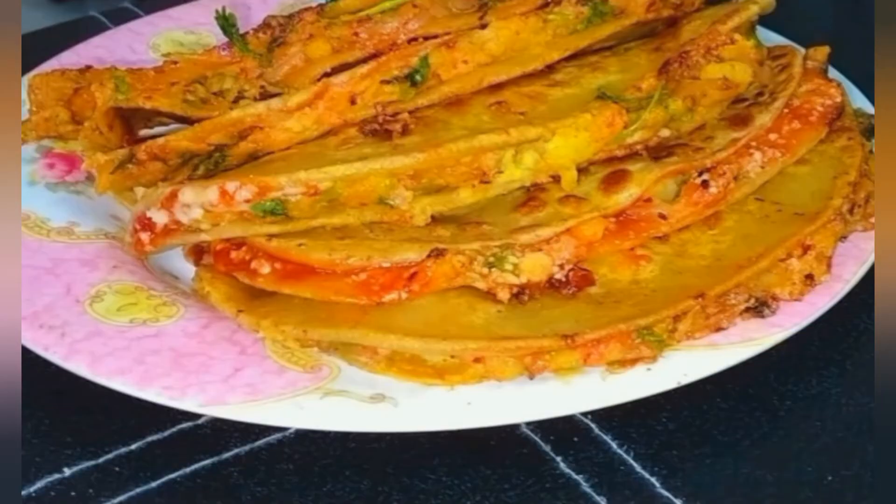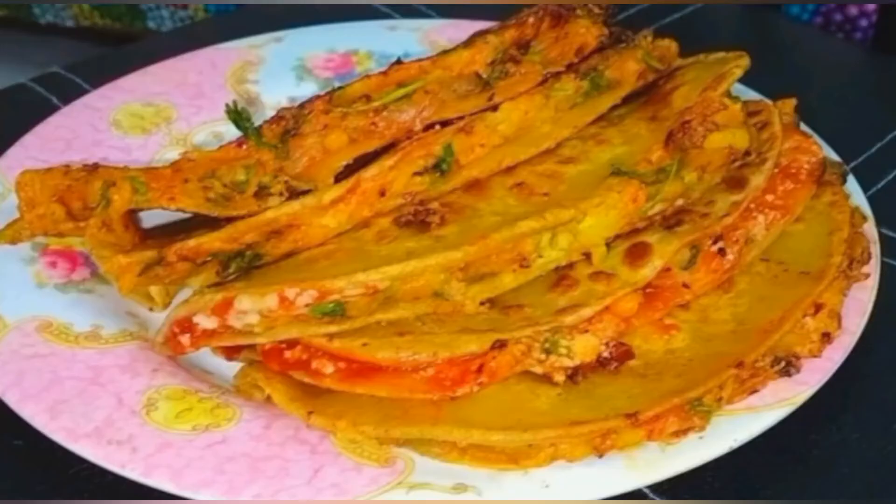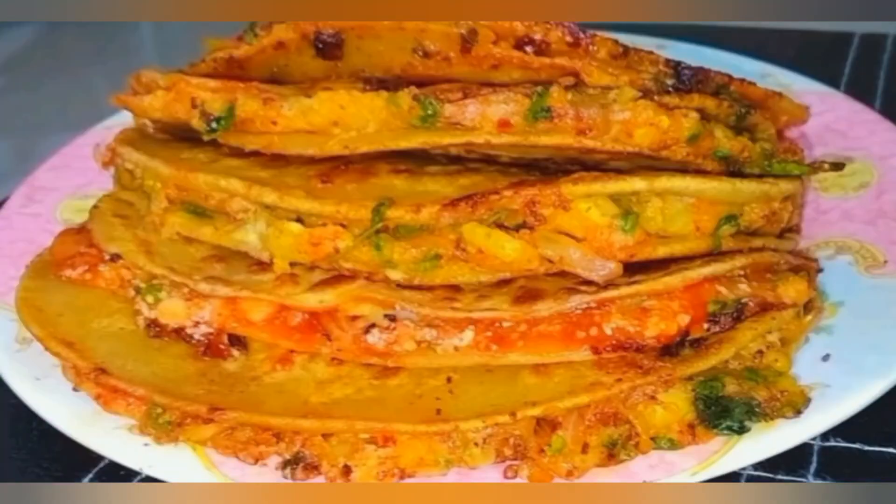We are ready for the potato tacos. You will be very careful. We will be very careful. Now, I will be very careful.